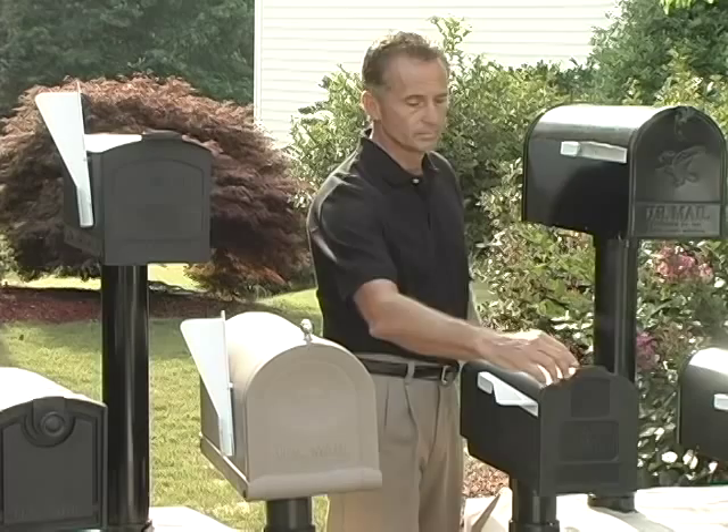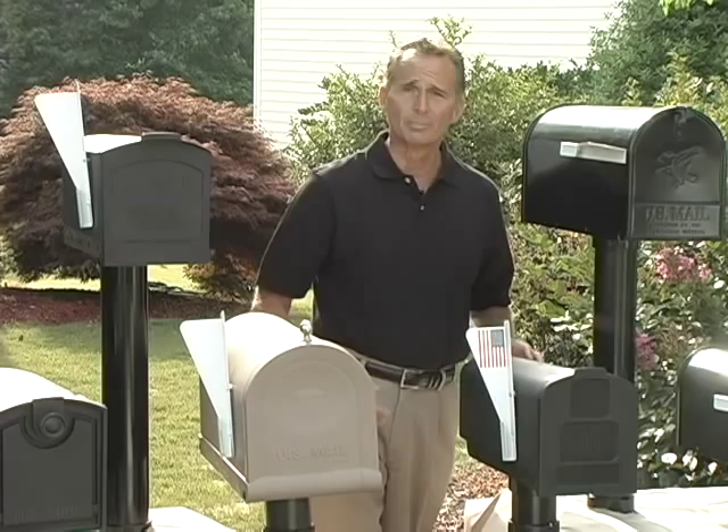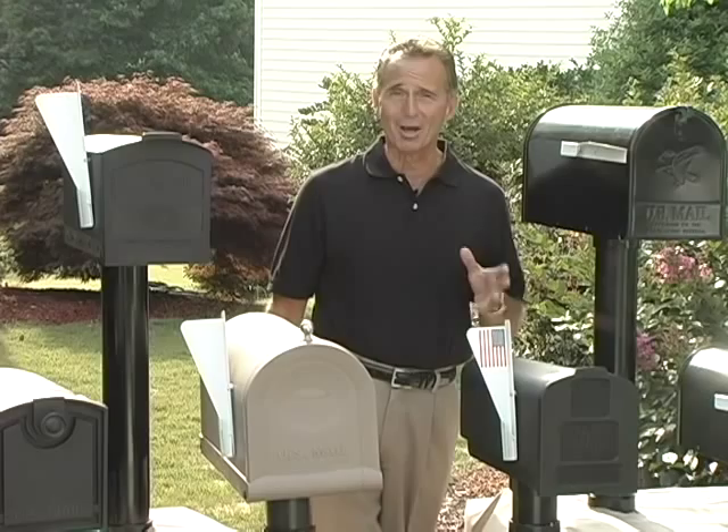Flag Up Mail In makes the perfect gift for anyone. I know that your friends and family are going to love this product as much as I do. Thank you so much, and enjoy your Flag Up Mail In.